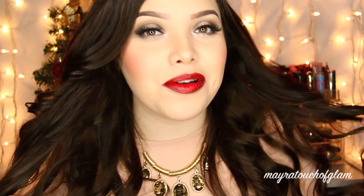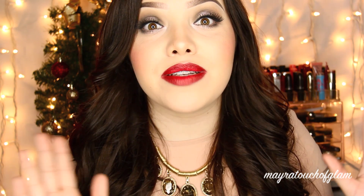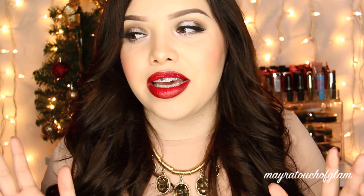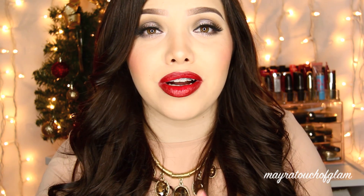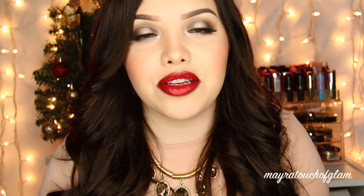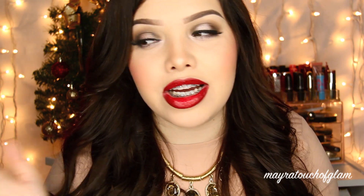Hi everyone, welcome back to my channel! Today I'm doing this holiday makeup and hair tutorial. It's a lot more toned down than my recent holiday glam tutorial — that one was very dramatic. I know a lot of you don't like to wear a lot of makeup, so this is more wearable for the holidays. I do give you guys two lip options: a nude lip and a red lip.